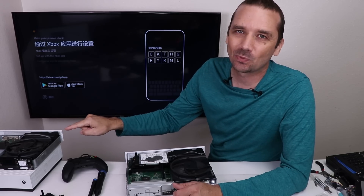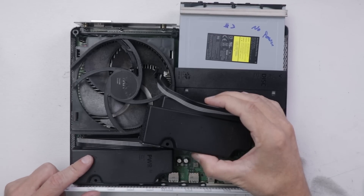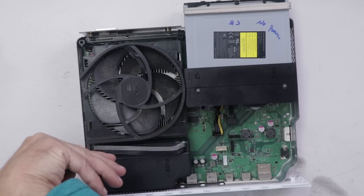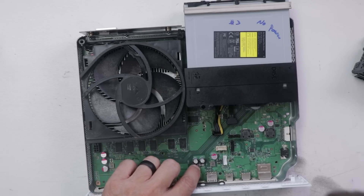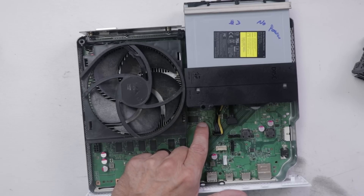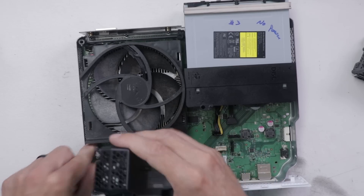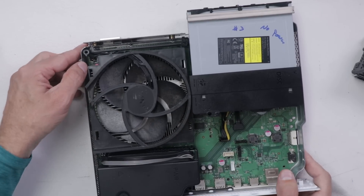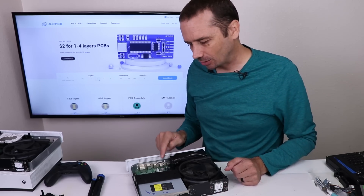Let's move on to Xbox One S number three that has the no power issue. The first thing I'm going to do is remove this power supply and put in the power supply from Xbox number two — that will verify whether the power supply is the problem or not. Taking a quick look in here: I see what looks like a little bit of liquid right here — that's not good news. And we've got a capacitor that has been torn off. I'm still going to put this power supply in, but I think we've got some pretty serious damage. No power at all. I've got to get this torn all the way down so we can have a better look at this damaged motherboard.